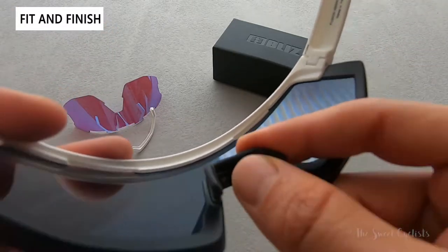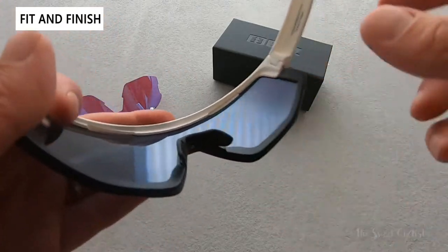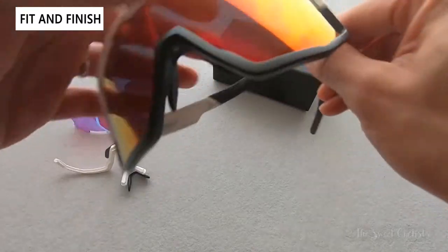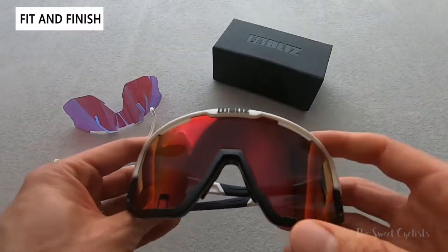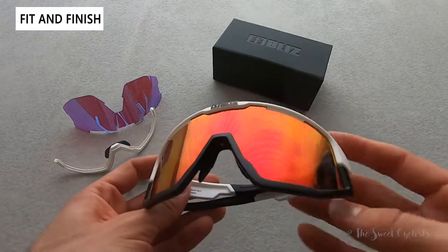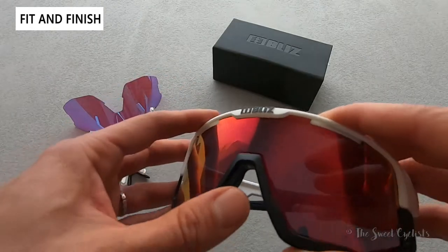In terms of lenses, you get quite a few options. They offer a lot of them and they're pretty affordable — with replacement lenses at most $45, you can actually buy multiple without feeling guilty.